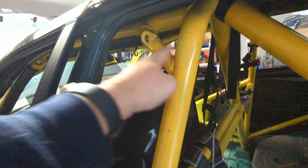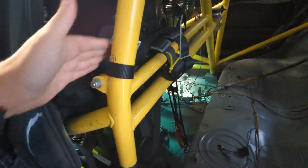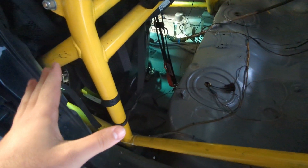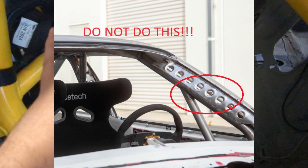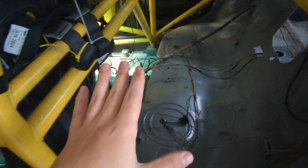You want to triangulate things wherever you can. For Spec 3, any tubes within the cage are free — you can connect anything to anywhere as long as the basic requirements of the CCR are met and it goes from one tube to another within the cage. We talked about six mounting points: two in the front, two at the B-pillar, and two in the back. You can't touch the chassis anywhere else with the cage; if you do, it's no longer a six-point cage.